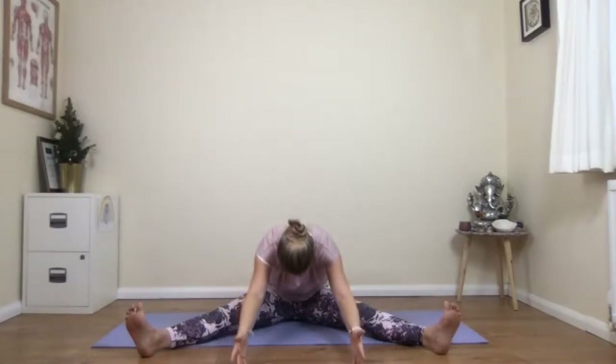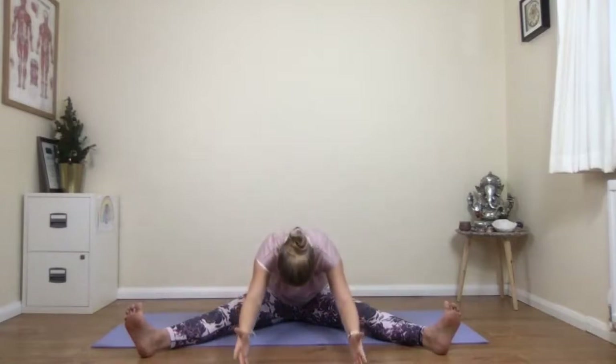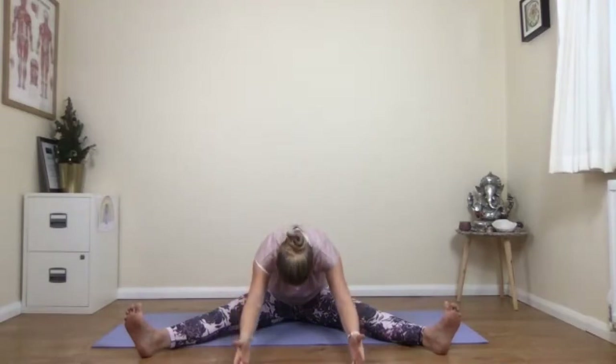Forward folds next — breathing in the hands lift up. Again, don't force yourself into these deep movements; just let your body reach forwards to your own measure. Inhaling up. Exhaling down. Three more — inhale and exhale. Inhale. Last one — exhale.